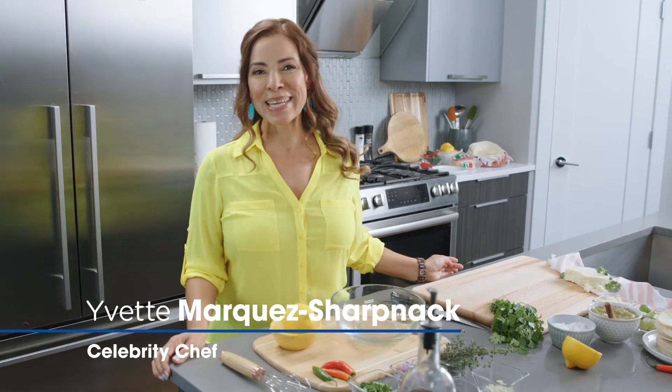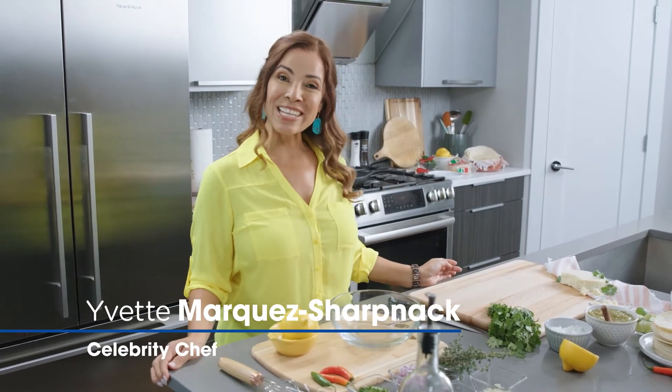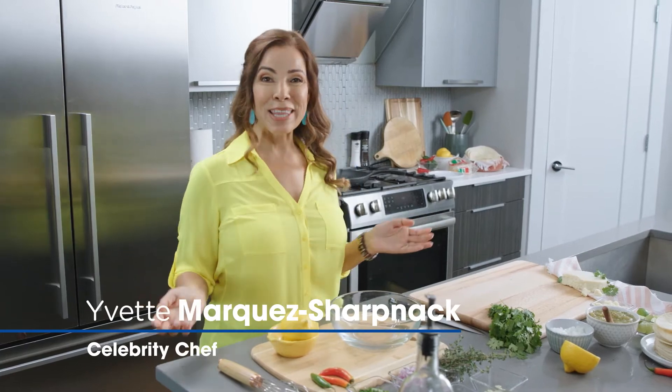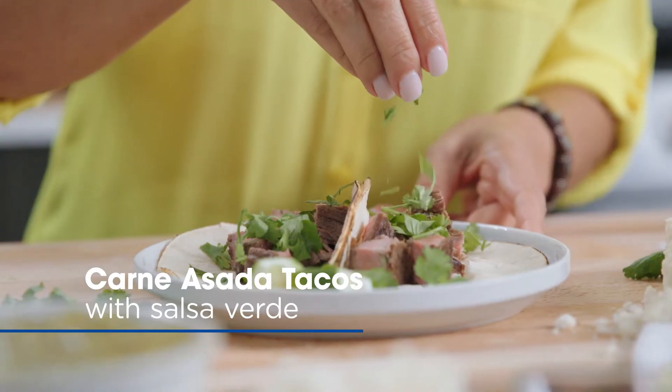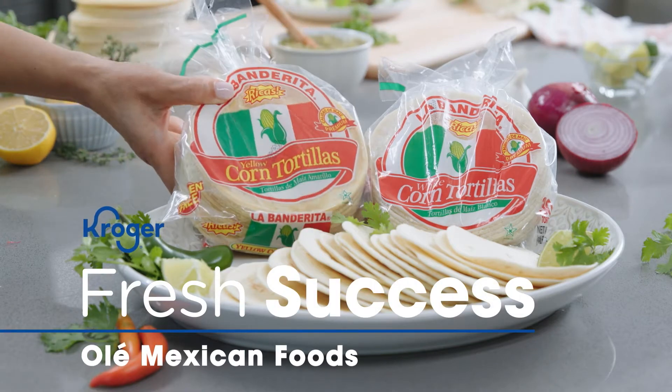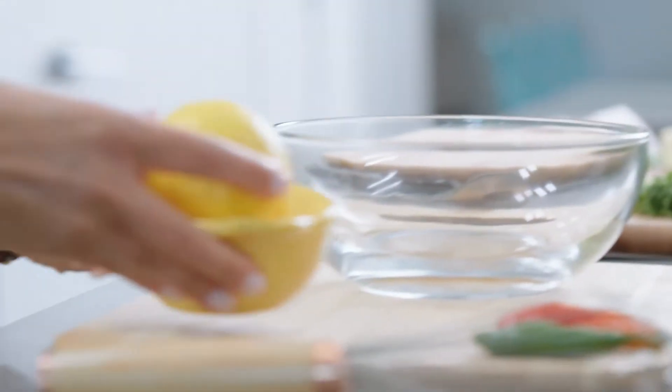Hola, I'm Yvette Marquez with Muy Bueno and we are celebrating Hispanic Heritage Month with Kroger. We are going to be making carne asada tacos with Olay Mexican foods, and we're gonna start by making our marinade.